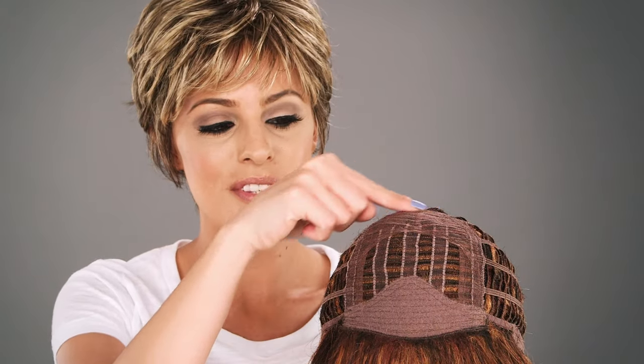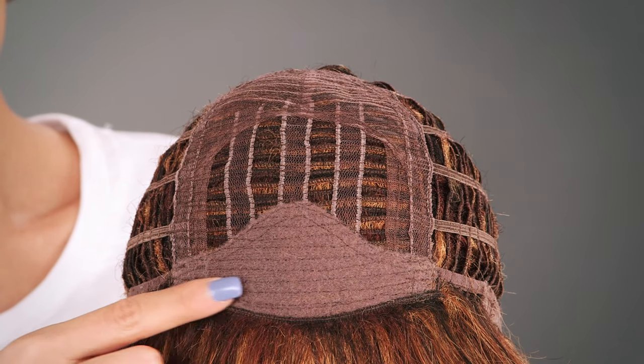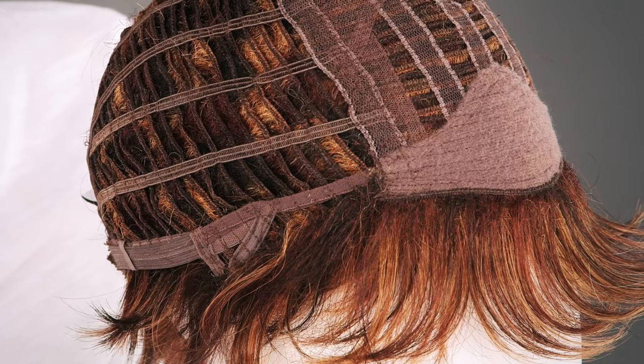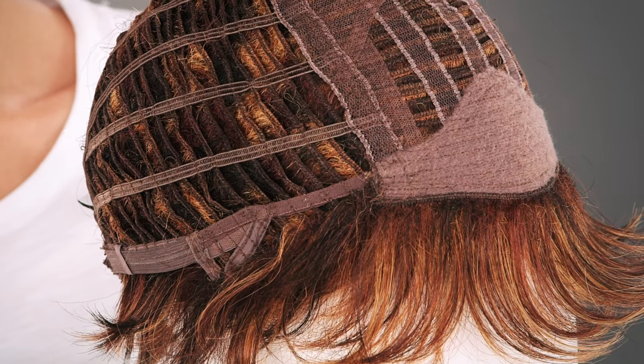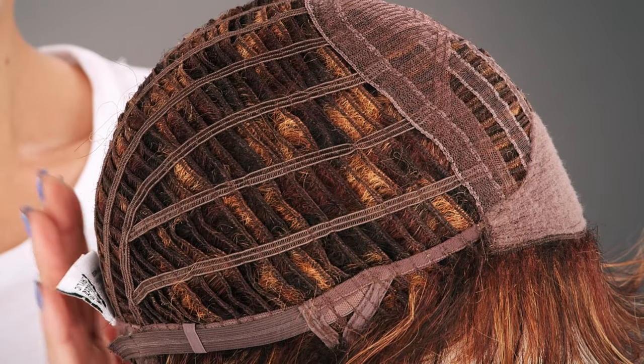The closed top supports the base for added volume. The velvet band in the front is comfortable and prevents it from slipping. The open ear tabs make it easy to wear glasses or sunglasses. The openings on the sides and back allow for air to come through for coolness. The Memory Cap 2 conforms to the shape of the head for a custom fit.